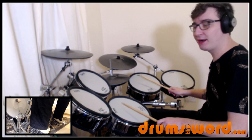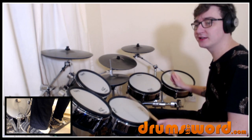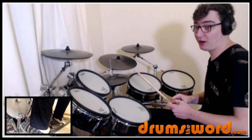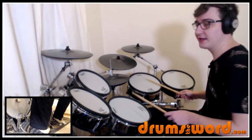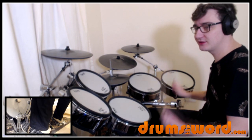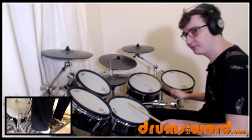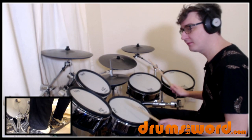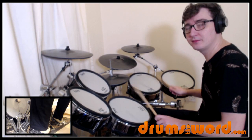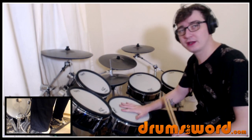In the first bar I'll leave out the crash cymbal: one and two and-a three and four and-a, one and two and-a three and four and-a. That's the sound you're looking for.